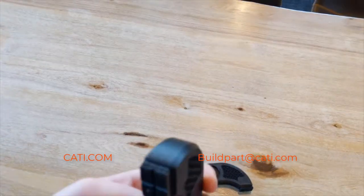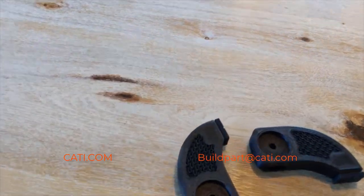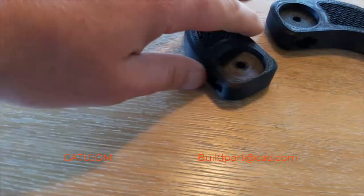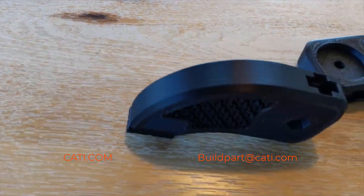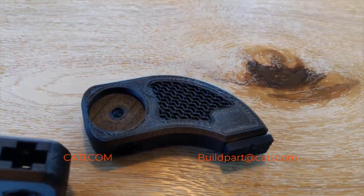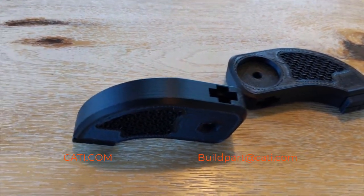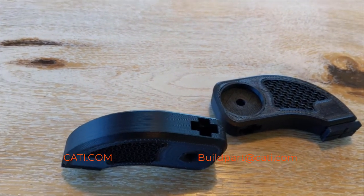I have two parts here that were printed on the F-series — this is your ABS and nylon 12 CF. As you can see, it's actually a pretty nice finish for a carbon fiber filled part. This is great for tooling and fixtures if you need something to be stronger than ABS.